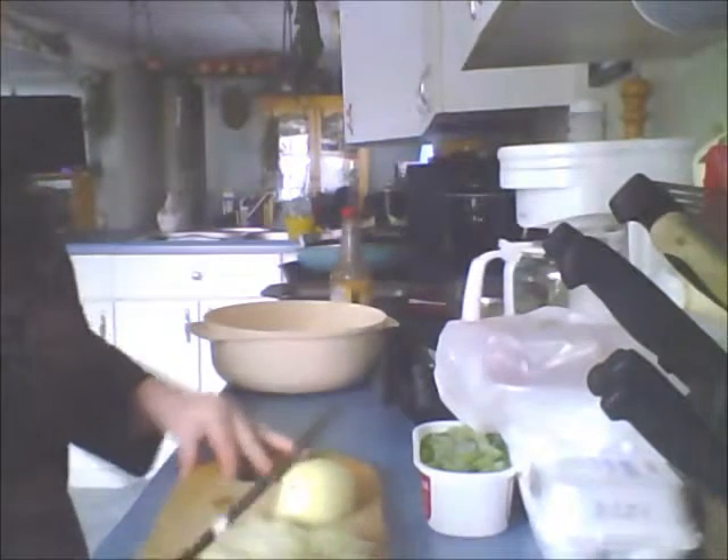Good afternoon and welcome to my kitchen. This is Maine Roses here and I just wanted to have you come and join me for making my supper tonight, which I'm doing the healthy side. I'm trying to lose the weight.